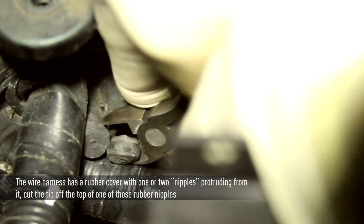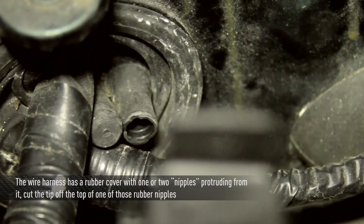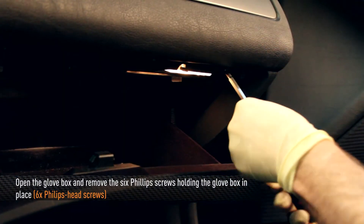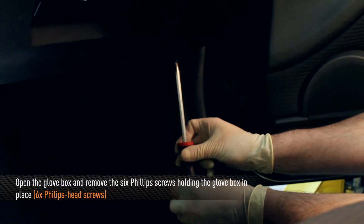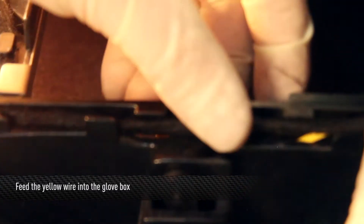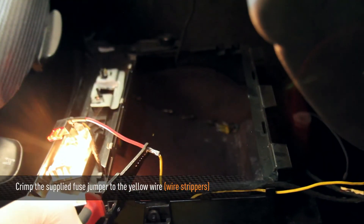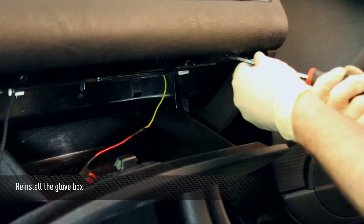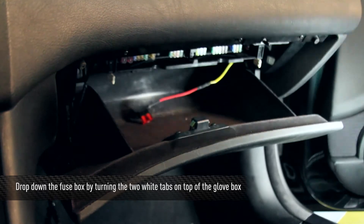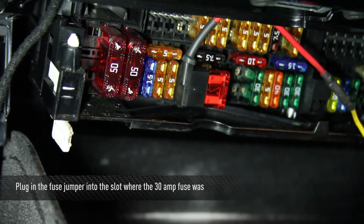On the passenger side of the firewall, just below where the main fan relay unit is mounted, is the BMW main wire harness access point. The wire harness has a rubber cover with one or two nipples sticking out of it — cut the tip off one of the two rubber nipples and feed the yellow wire from the fan relay harness through it. Open the glove box and remove the six Phillips screws holding it in place. Using a little force by pulling outward, the glove box can be dropped down. Measure the length of wire needed to reach the inside of the glove box — approximately two feet from the firewall — then feed the yellow wire in through gaps in the plastic on the right rear side. Strip the end of the yellow wire and crimp the supplied fuse jumper onto it. Reinstall the glove box. Drop down the fuse box by turning the two white tabs on top of the glove box. Pull the 30 amp fuse going to the radio and place it in the empty slot of the fuse jumper, then plug the fuse jumper into the slot where the 30 amp fuse was.